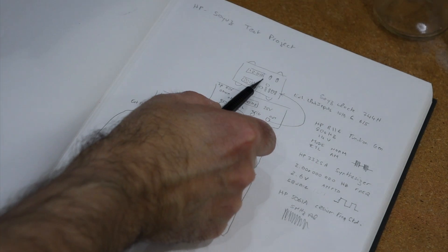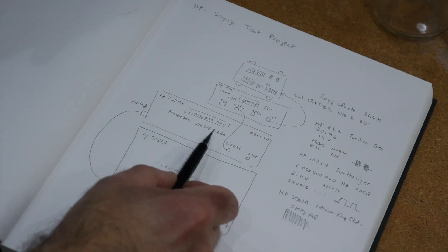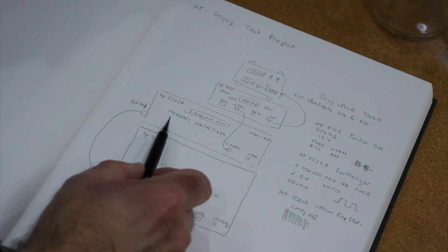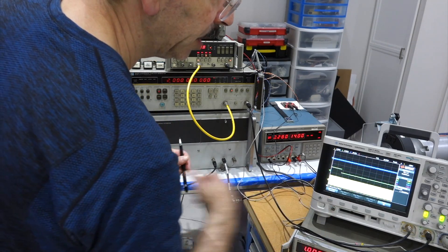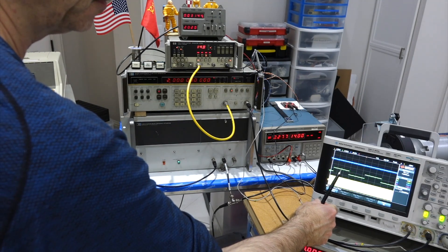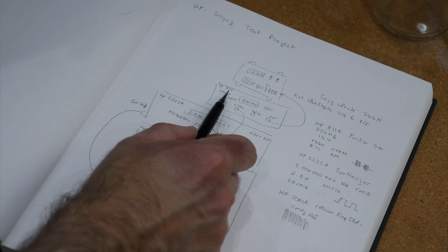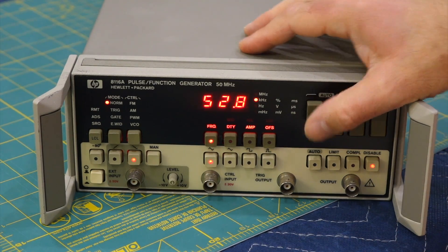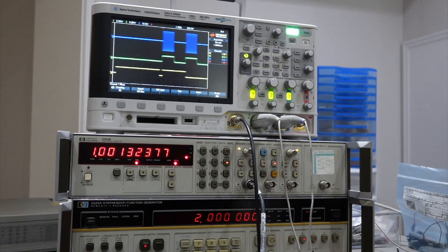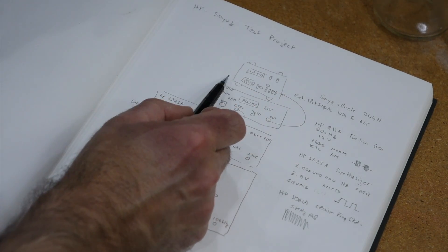You cannot drive the clock at the top directly. What you have to do is drive another HP instrument — a frequency synthesizer — which will make 2.0000 Hz out of the 5 MHz via a PLL system. It turns out the Soyuz clock wants 2 Hz signals, so every half second a pulse. Then that's still not quite right — you need to feed it to yet another instrument, the HP-8116, which I set up as an 800 Hz oscillator at 28 volts. The 2 Hz modulates this, so you're getting bursts of 800 Hz at 2 Hz. If we get all this working, the clock should be working at atomic precision.